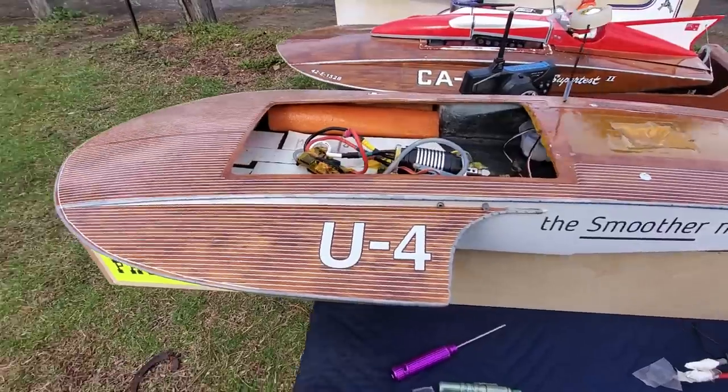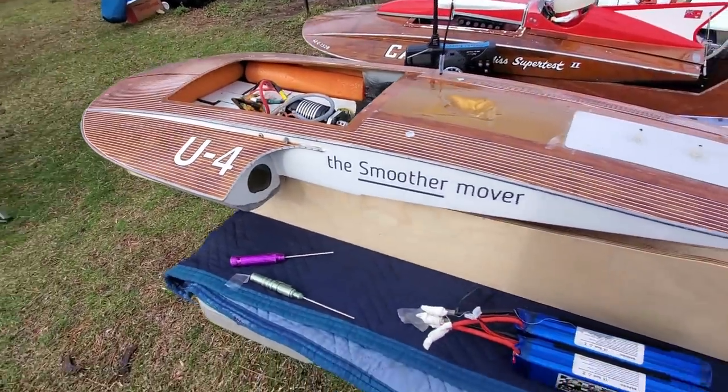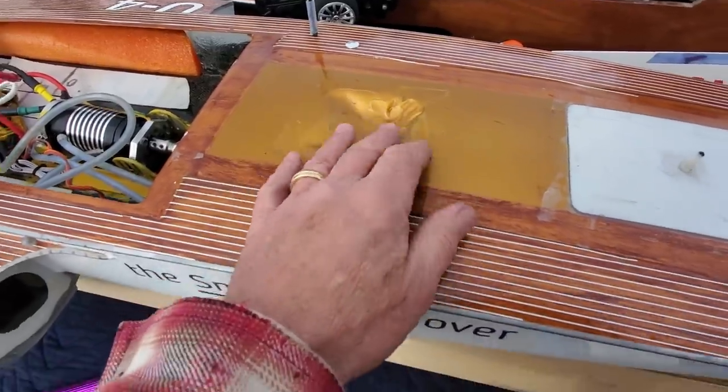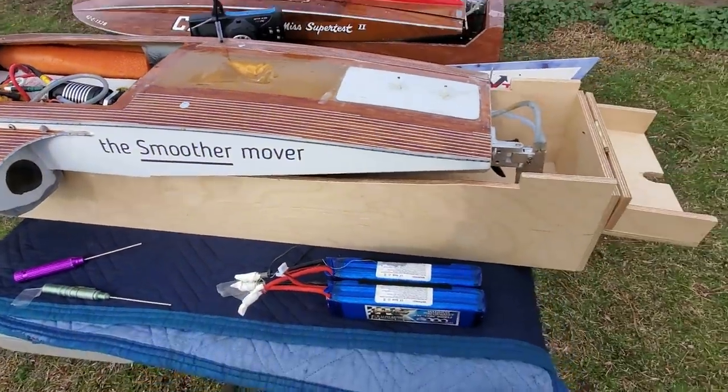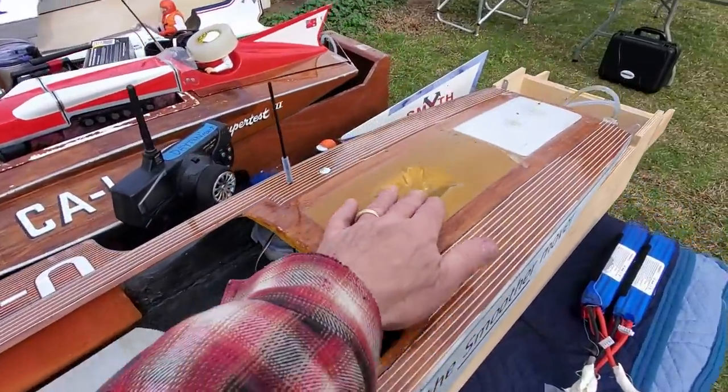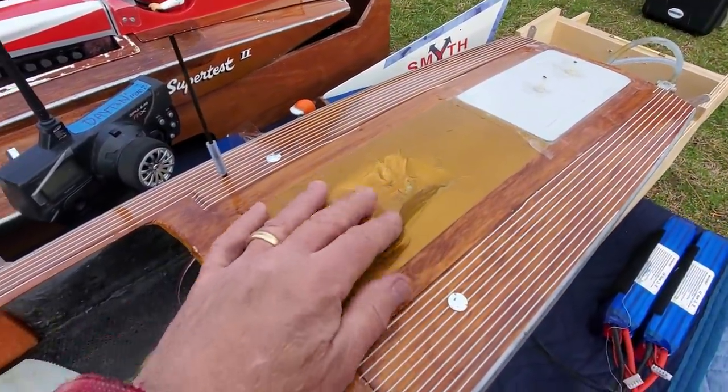The old Smoother Mover. Looks like something was a little less than smooth right here. The warmer Smoother Mover — that's sweet. I wonder if it's an old hull that was a nitro or something and got hot. Who knows.